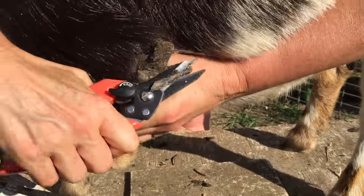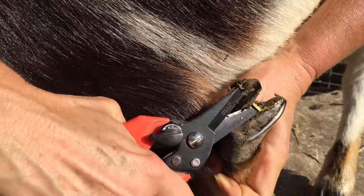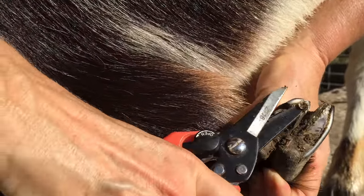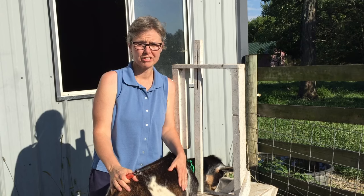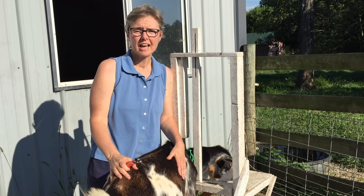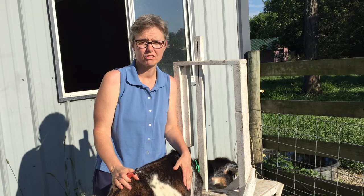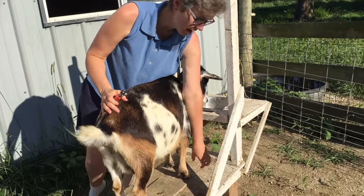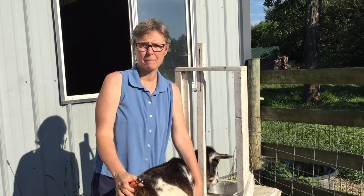So we're going to do the same thing on this side. It is possible to cut too much, just as it is possible for you to cut too far when you're trimming your own nails. And if that happens, the goat will bleed. So try not to panic. You can get a styptic powder — the livestock version is usually just called blood stop powder — and have that on hand. What I like to do if that happens is sprinkle a big pile of it on the milk stand, and then stand the goat's hoof in it so that the goat is putting pressure on it while it's in that blood stop powder. That helps to stop the bleeding fairly quickly.